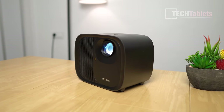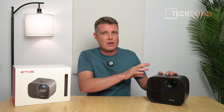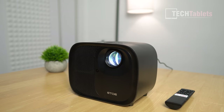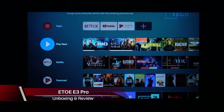I'm having a look at more affordable projectors, and this model here is a native Full HD projector. It uses LED tech, 350 ANSI lumens, and is a sealed unit where the lens is, so no dust can get in there. They claim it's rated for up to 50,000 hours. It has auto keystone correction, auto focus, and it's from a company called ITOR — this is their E3 Pro.